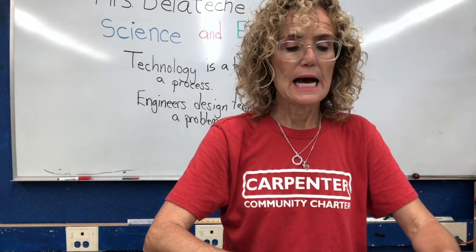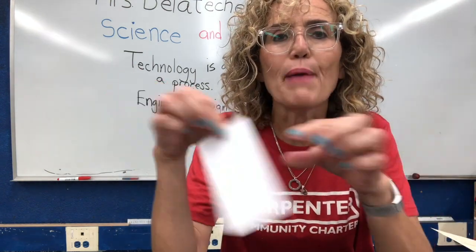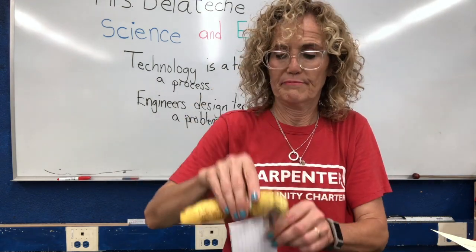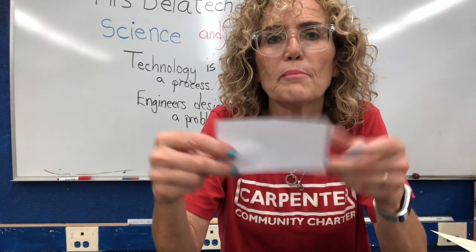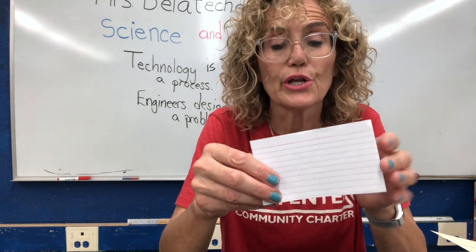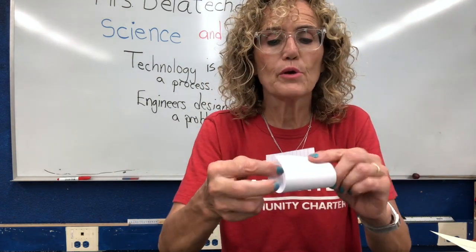So before I start, I need to do a little brainstorming. I need to think about this material — it's made out of paper. Paper is not very strong. I'm trying to hold up the banana with the paper and it certainly doesn't work. So how can I change the paper in order to make the card stronger? One thing I can do is change the shape — sometimes when you change the geometry or shape of something, it becomes stronger.